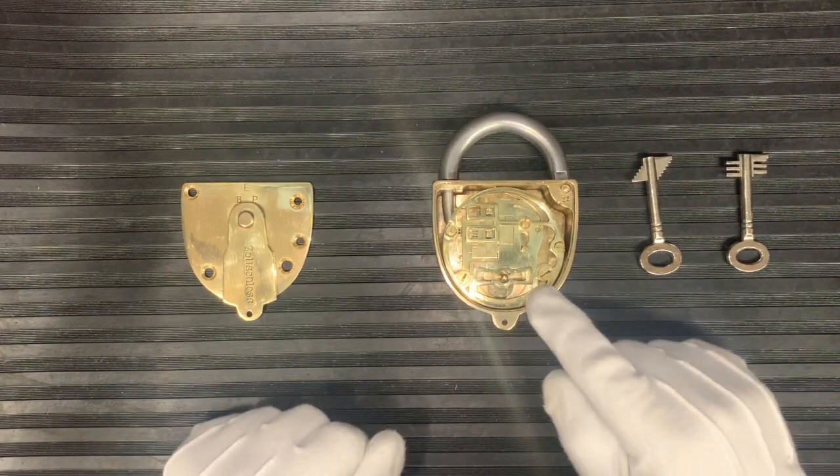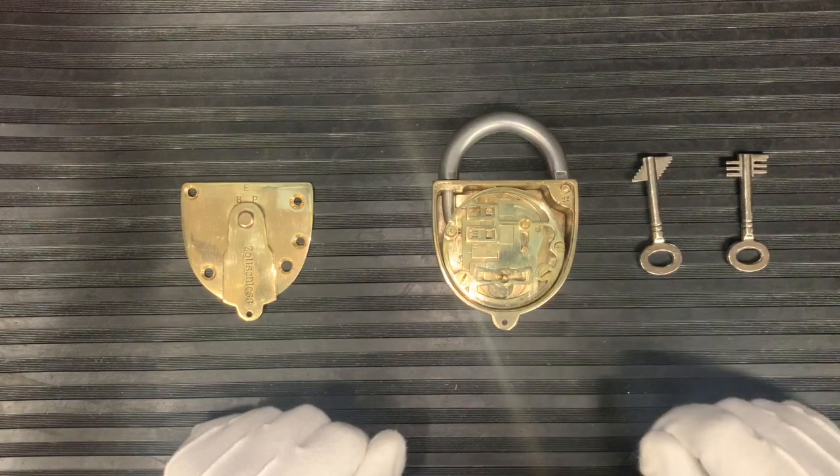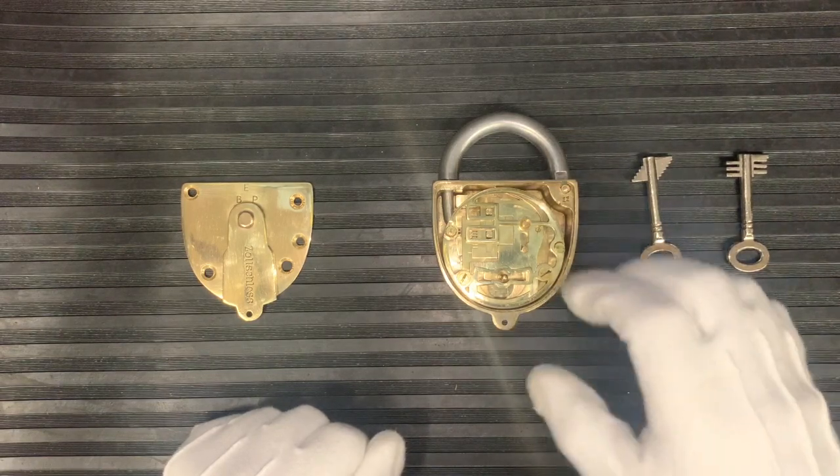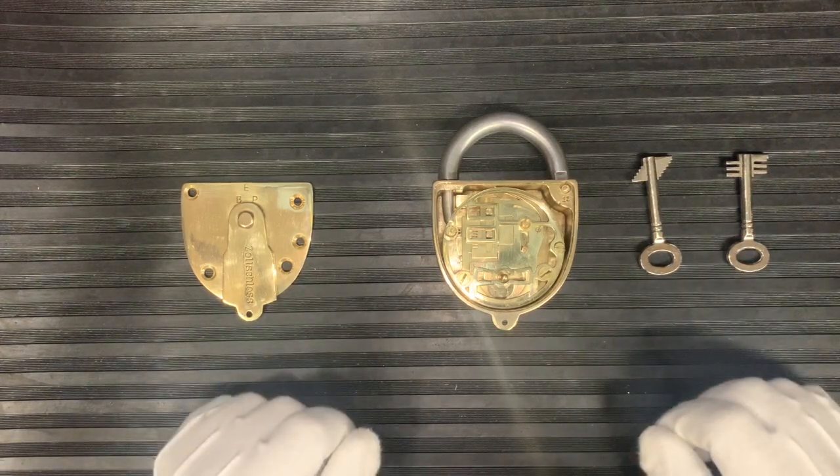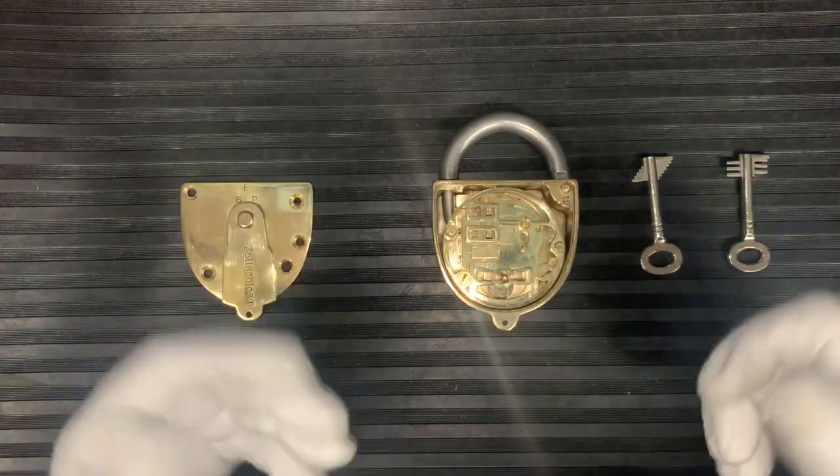A friend of mine, Ollie, had this on display and once we realised what was inside it we were just absolutely astounded by the beautiful mechanism inside. So then it was left with me to bring it back and restore it.